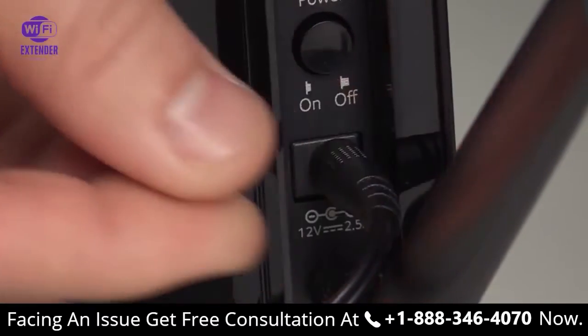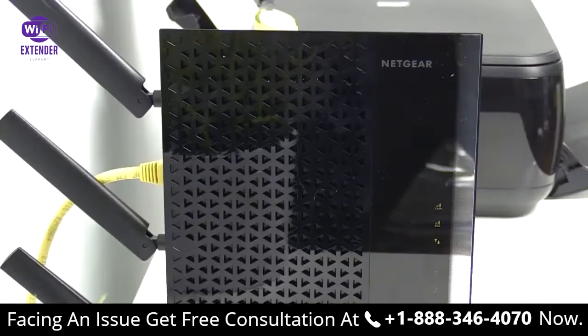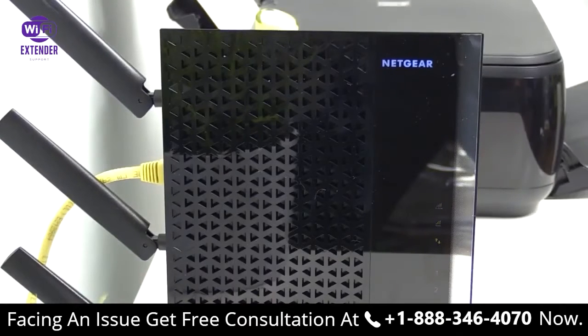Next, plug your access point into an electrical outlet. The access point will turn on. Wait at least 30 seconds for the device's LED to turn solid green.